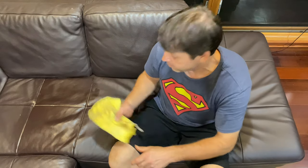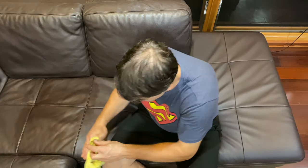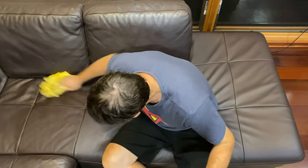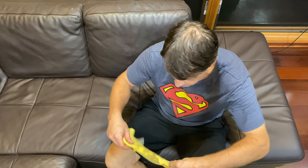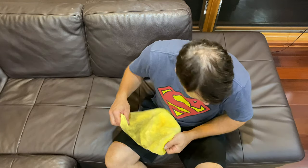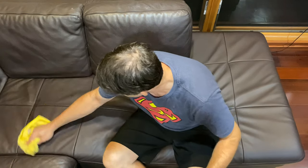It was dirty, but I didn't realize it was that dirty. Here in Hawaii we're in shorts all the time. Sometimes you're sweaty, you sit down, and you get it all over the couch. It's not the end of the world. We just want a solid way to get rid of it in a timely manner with the least amount of effort.